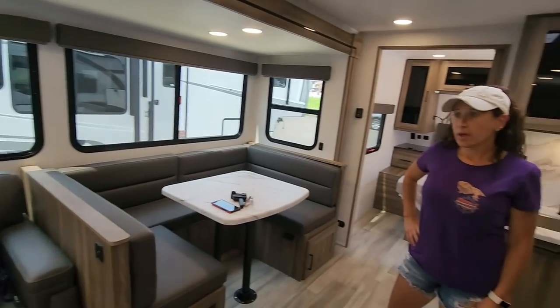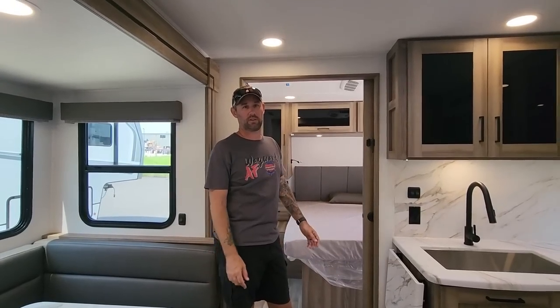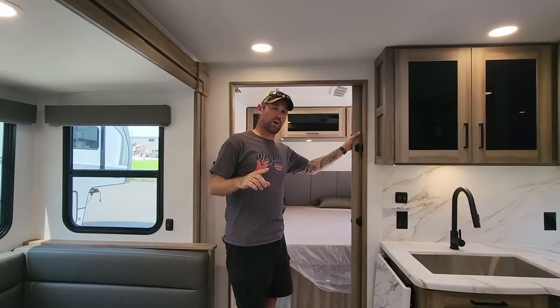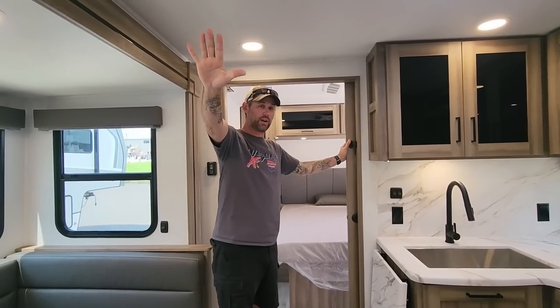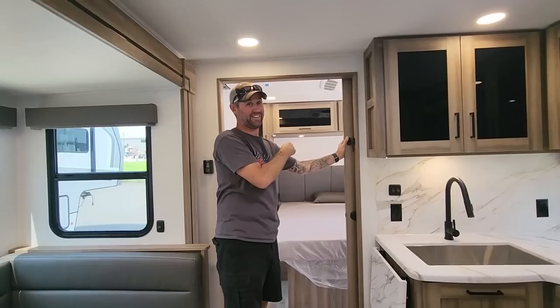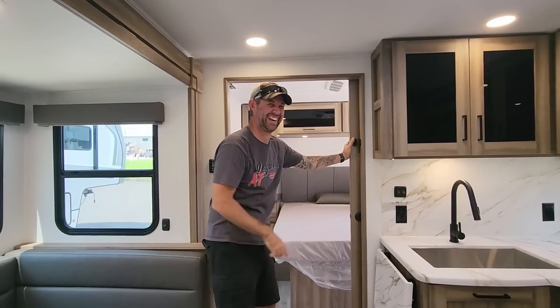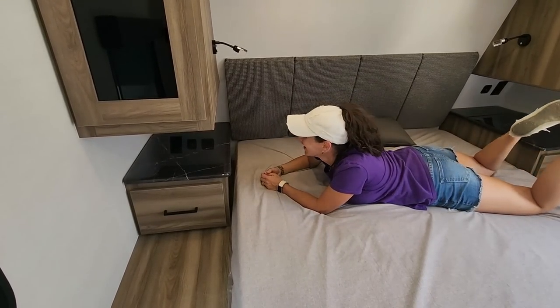My favorite feature, and you will hardly see this in any travel trailer in the industry: two air conditioners. This is not a lot of space, but two air conditioners make a huge difference — especially if the parents want their privacy back here. Close the door off and the kids in the bunkhouse stay cool too. Two ACs means everyone's comfortable no matter what's going on.